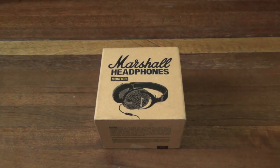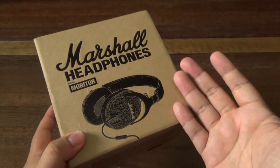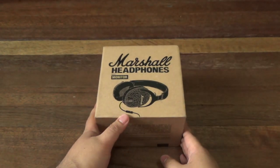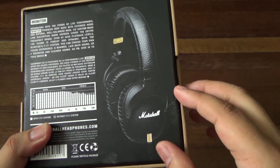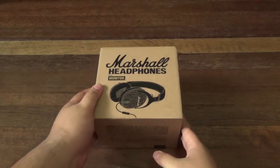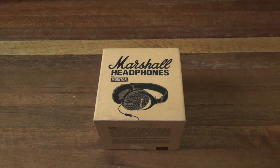Hey guys, I'm Alex from TheTechnoClass.com and today we're checking out the new Marshall Monitor Headphones. The Marshall brand is popular for guitar amps and audio equipment, and the Monitor is their flagship monitor-type headphone. It has good audio quality with a nice rock vinyl design that looks like their amps. It's priced at ₱8,950. Stay tuned.